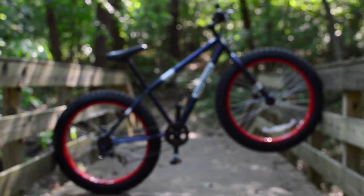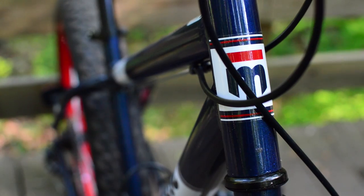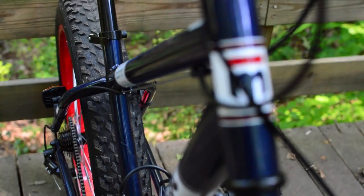It's definitely called a fat bike for a reason — the Dolomite weighs a hefty 42 pounds. Most of this weight is in the cheap steel frame, and the tires it comes with are also pretty heavy.